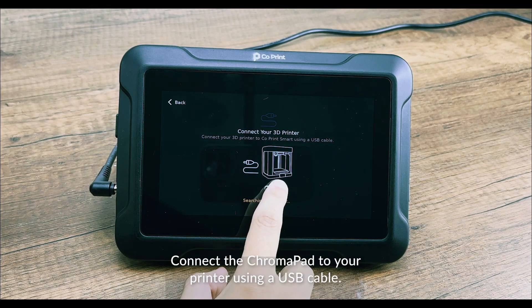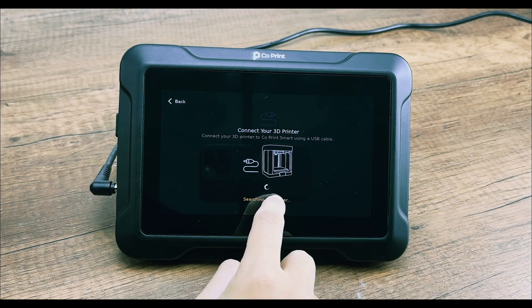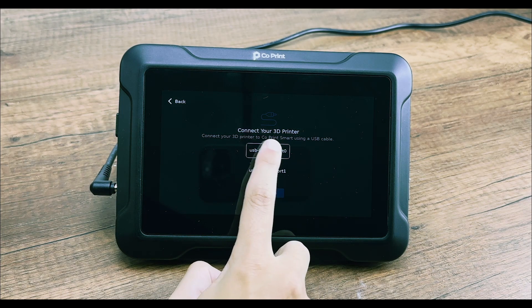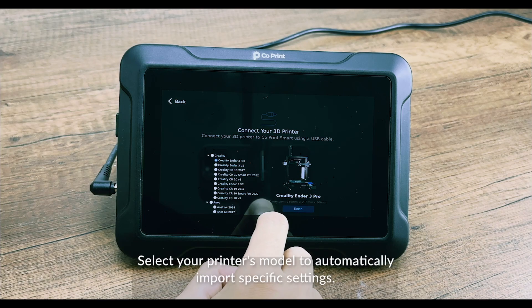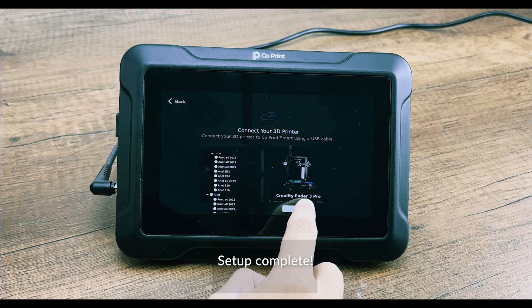Connect the Chromapad to your printer using a USB cable and choose the connected USB port to proceed. Select your printer's model to automatically import specific settings. Setup is now complete.